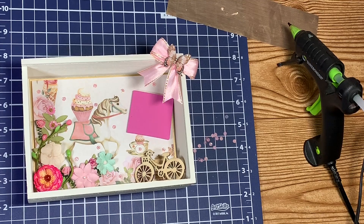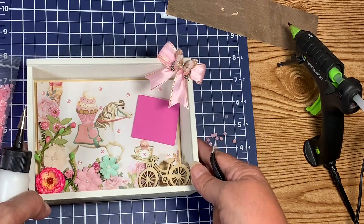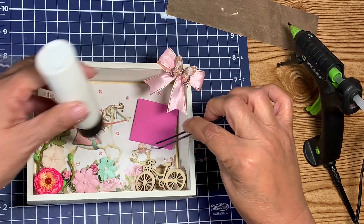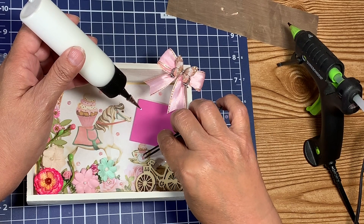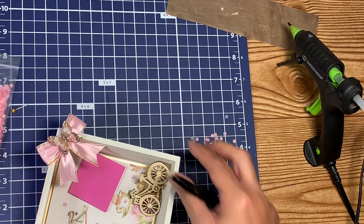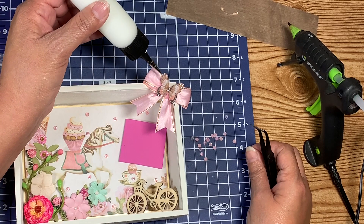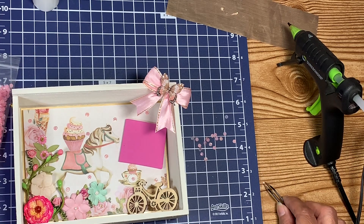I pulled out some of my little flat-back gems and I thought putting some on here would look good. So I am gluing some of these down — just a little dot of glue, then a sparkly gem. I went ahead and put the bow right here along with that little butterfly, and I just noticed that one of my little tiny glass beads has fallen off. These are hard to grab with tweezers.